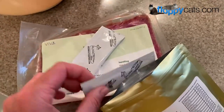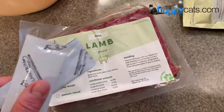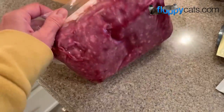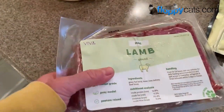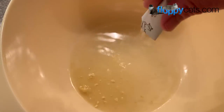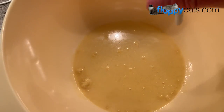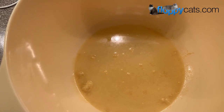One of these packets should be mixed with one pound of meat, and since this is a two pound thing of meat, we'll do two packets. Viva Raw recommends when feeding it to let it thaw in the refrigerator for 24 hours, so that's what this one has been doing. You can cut these things open, or there's a little tear strip on the side. All Nutrin suggests one-fourth of a cup of water for every packet of All Nutrin, so this is a half a cup of water.